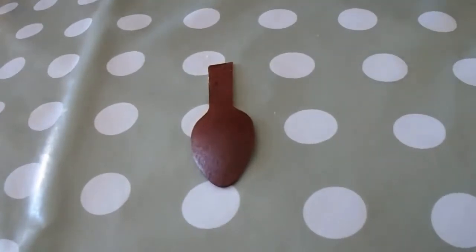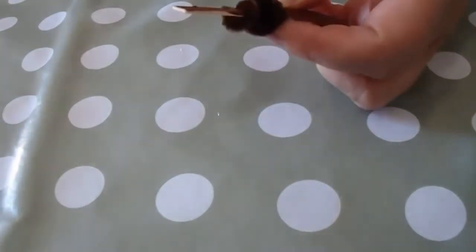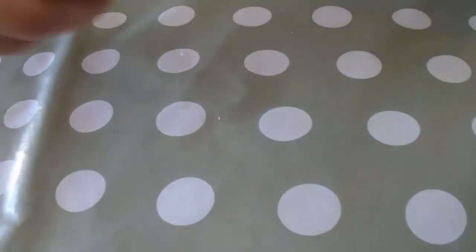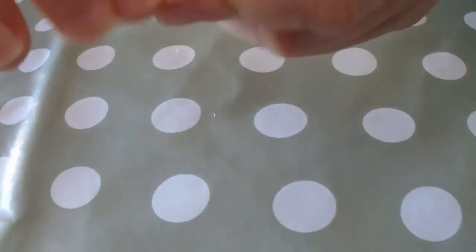Once we've done that, we start wrapping pipe cleaners around to make the body of our spider. Now we're going to need quite a lot of pipe cleaners for this, and it does take some time to do. You need to build up the width of the spider. You might like to wrap them slightly looser as you go along.